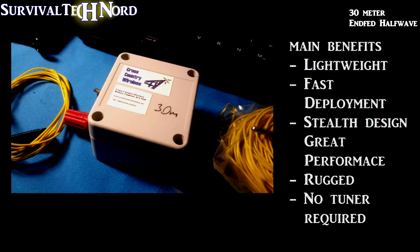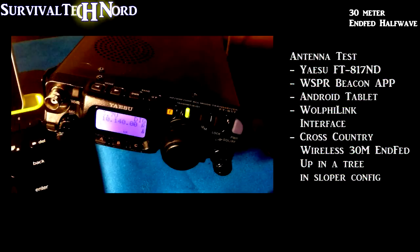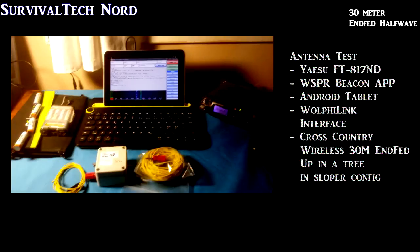The main benefits of this Cross-Country Wireless NFED antenna design: it's lightweight and very fast to deploy. It can be set up in such a way that no one ever knows there is an antenna there. It's got great performance, you could beat the absolute hell out of it, and it requires no tuner.